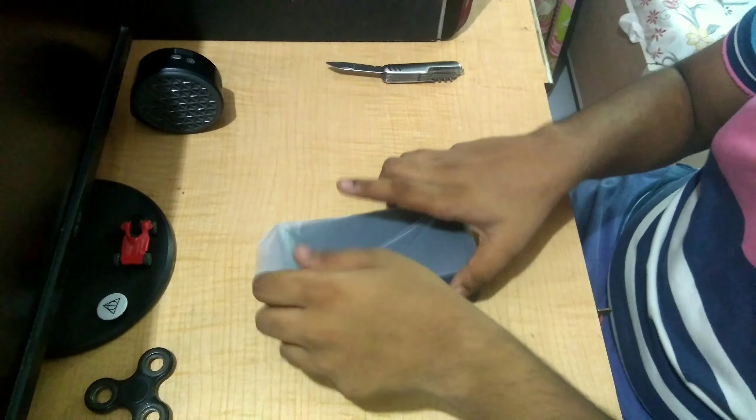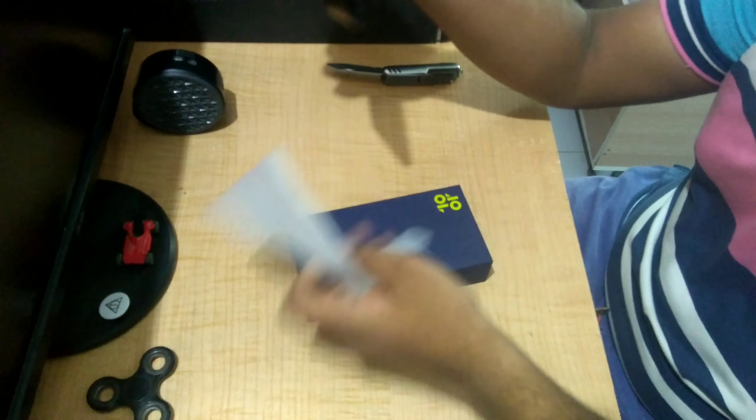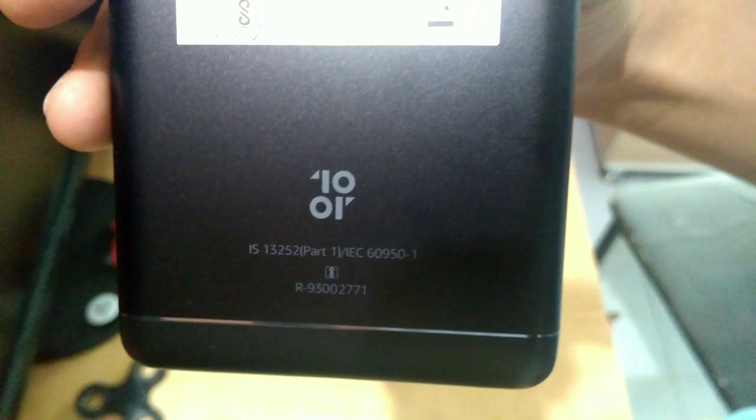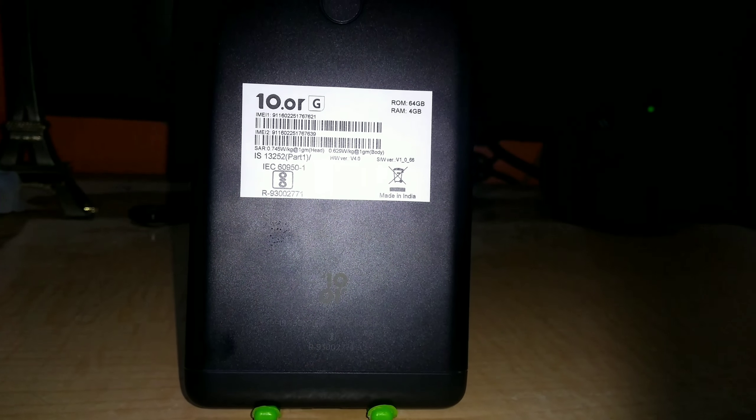There is nothing else to show in the box. Let's go through the phone — our Tenor G smartphone looks pretty cool. From the front, the phone looks like this. From the side view, it's really very thin. Here is the volume rocker and power on/off switch. And here is the back side of our smartphone.